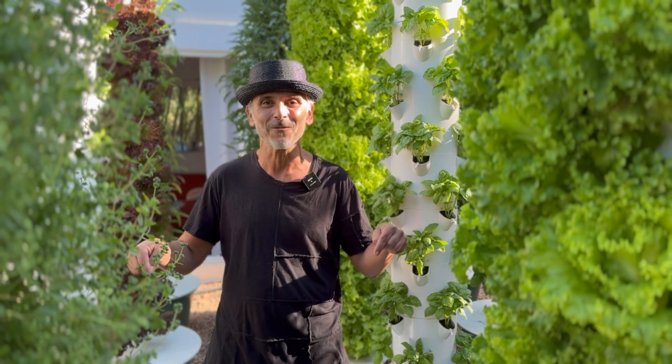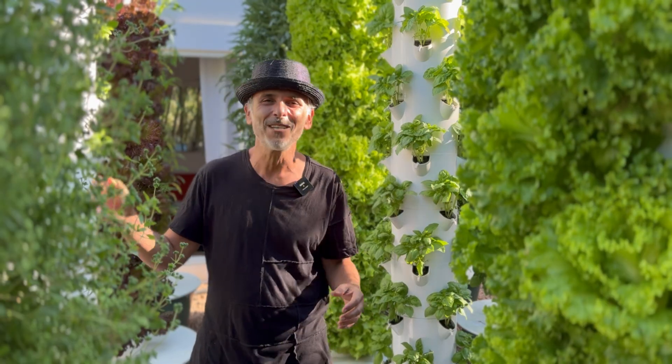In fact, this was the first tower farm about 10 years ago. And then we were the first to pioneer the technology in Africa, in Asia, in Australia, in Polynesia — you name it. We set up projects on six continents.